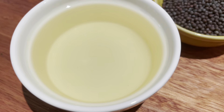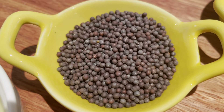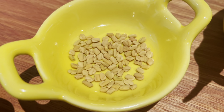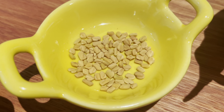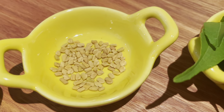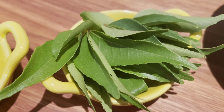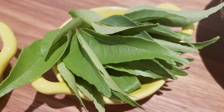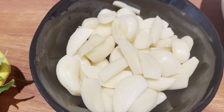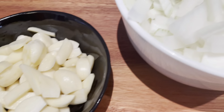For this dish you're going to need five to six tablespoons of cooking oil, two teaspoons of black mustard seeds, and half a teaspoon of fenugreek seeds. Fenugreek seeds are quite bitter so we don't want to put too much into the dish, but they're also really good for your health, which is why they're part of this recipe. You'll also need one and a half stalks of fresh curry leaves.